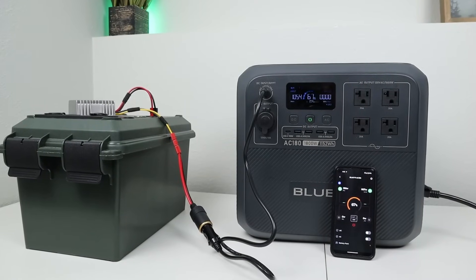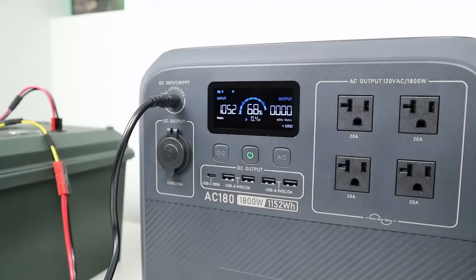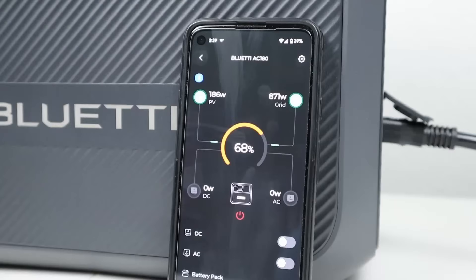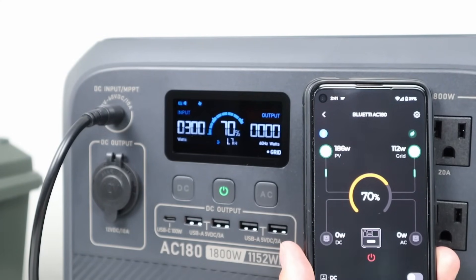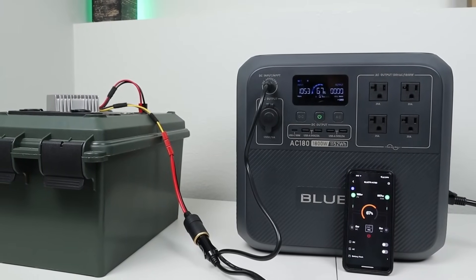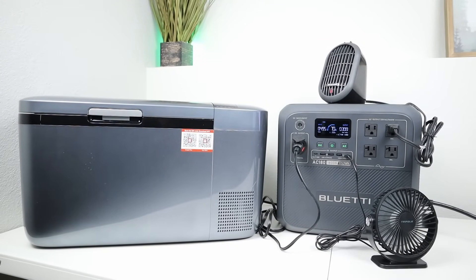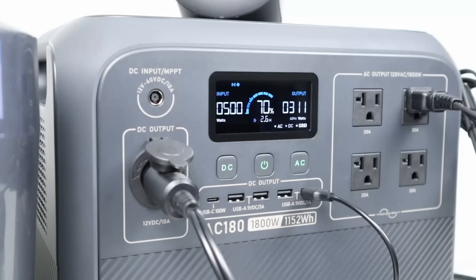For dual charging, connecting both AC and DC sources simultaneously, the power station prioritizes DC input first, then AC fills in the rest. For example, on standard mode I was getting 190 watts at 24 volts DC, with the AC charger adding almost 900 watts. For pass-through charging, I had all outputs enabled running a 300-watt load while charging at 500 watts AC input, and I had no issues for over an hour.